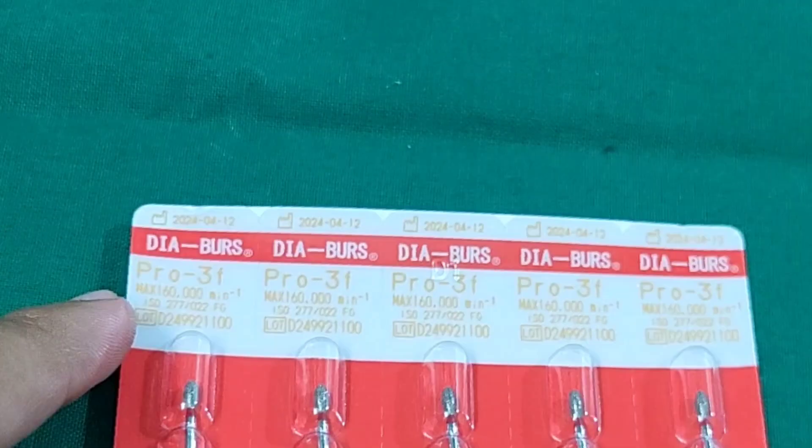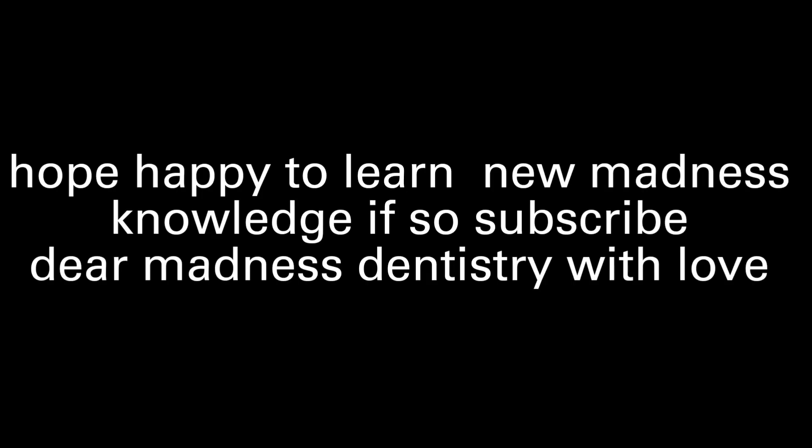I hope you are happy to learn new dental knowledge. If so, please subscribe to Dear Madness Dentistry — with love, thanks in advance.